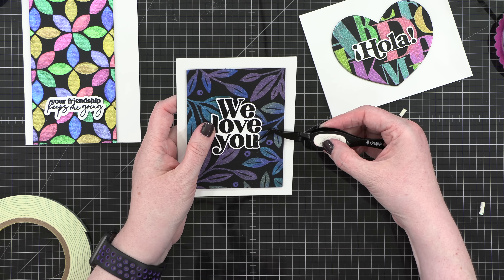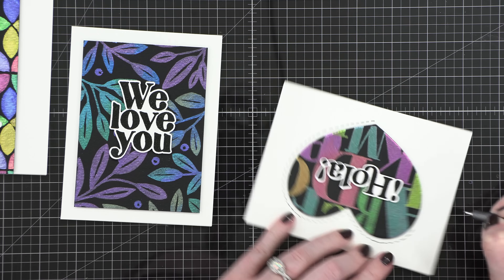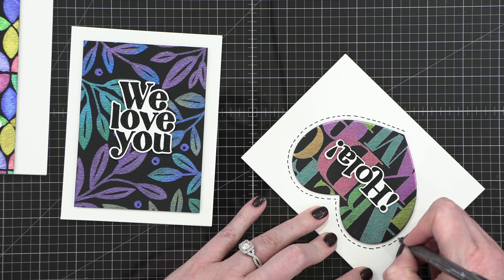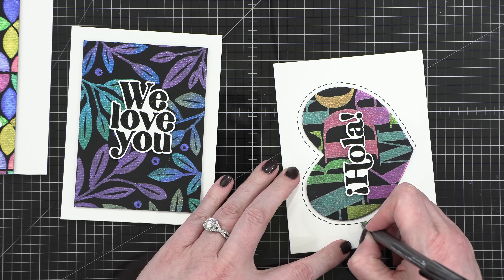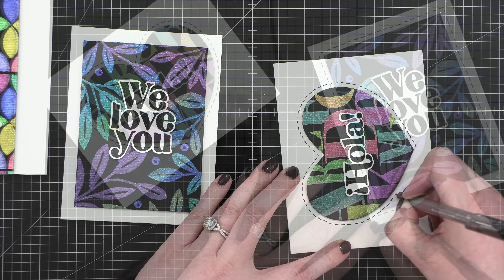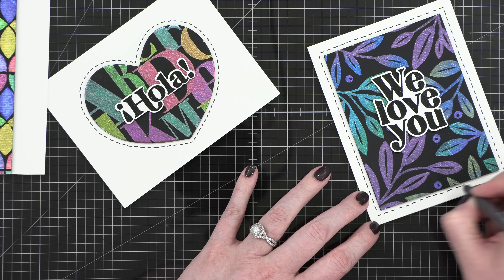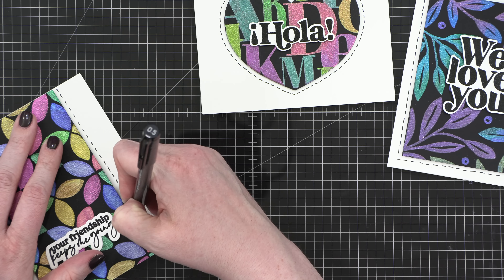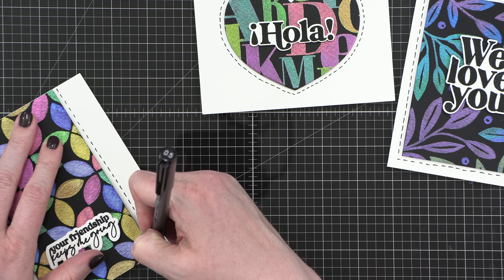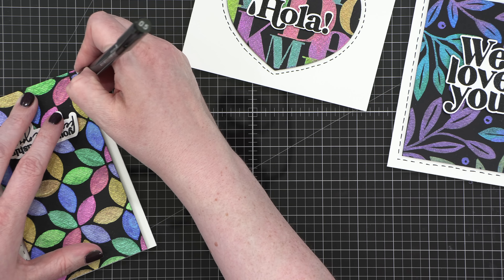But it wasn't quite enough to keep it like this, so I'm actually going to take a black marker — I'm using a black Copic multiliner, but you could use any black marker or pen — and I'm just adding some dashed lines around the different backgrounds for each of these cards. This just adds a little bit of detail, a little bit of fine detail since everything on these is very bold.